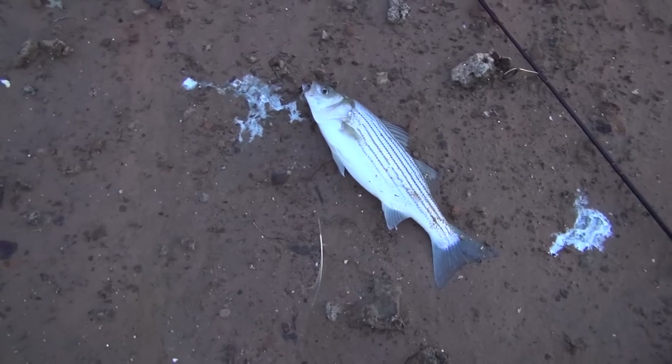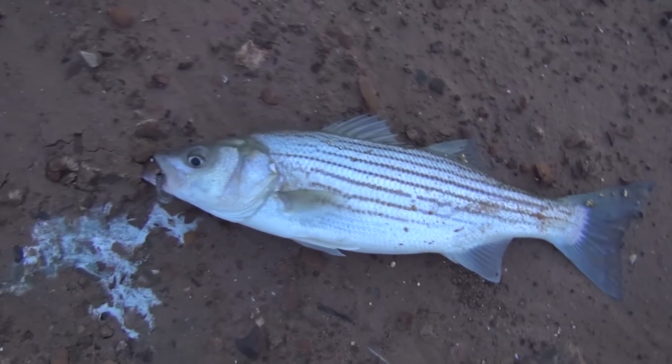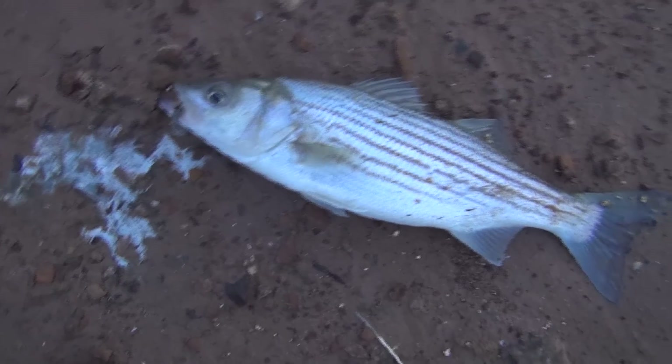Ladies and gentlemen — Texoma striper on the killer rig! This one's pretty small though, only about 15 inches, but we don't have any food tonight — we didn't buy anything. Our plan was to cook fish tonight and this guy is going in the pot.